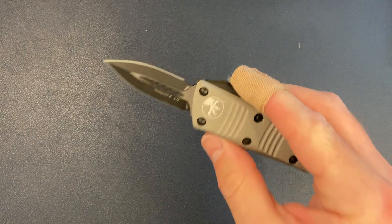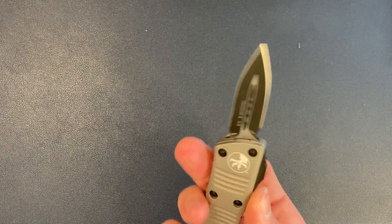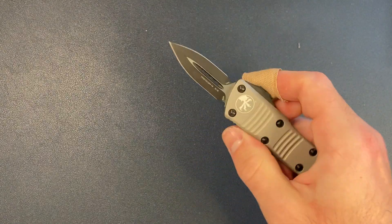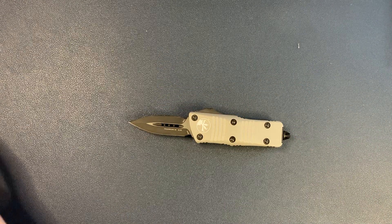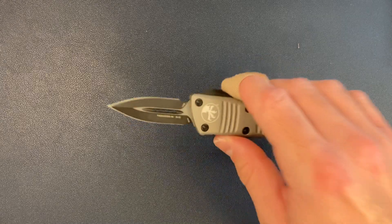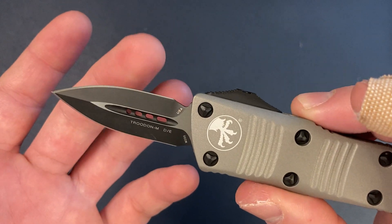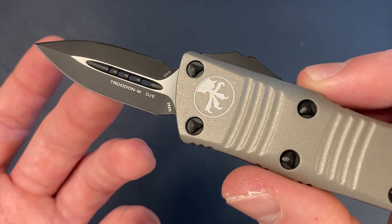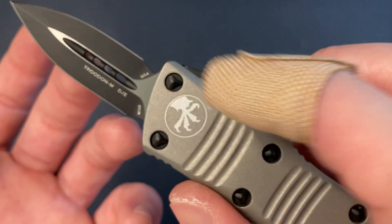Microtech specializes in OTF knives, and most of their knives are automatics. This knife is solid — this just crushes the UTX-70 that I have, and I have the California version of that. This is also sub-2 inches, so if you live somewhere with size restrictions, this should be good to go. Keep in mind this is a double-edged knife, so it is sharp on both sides.